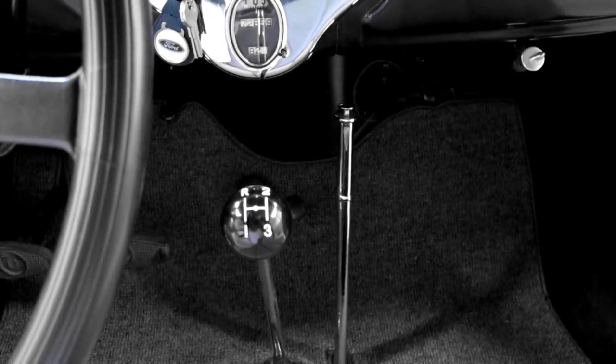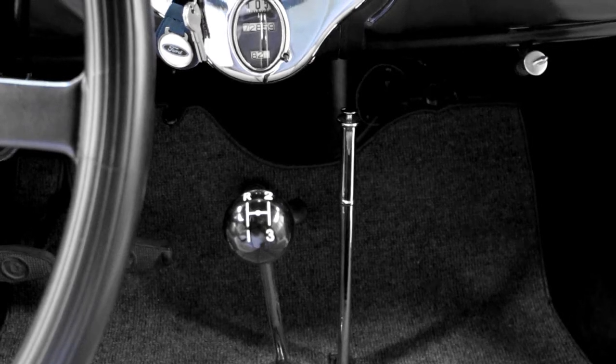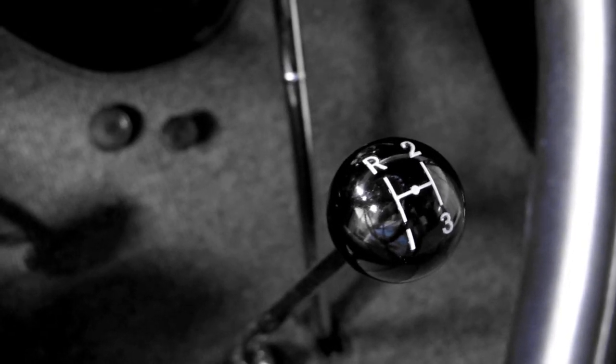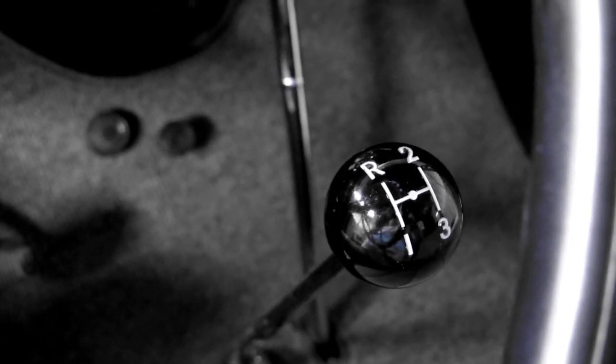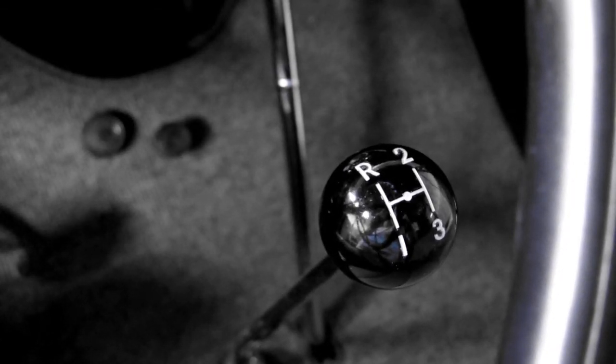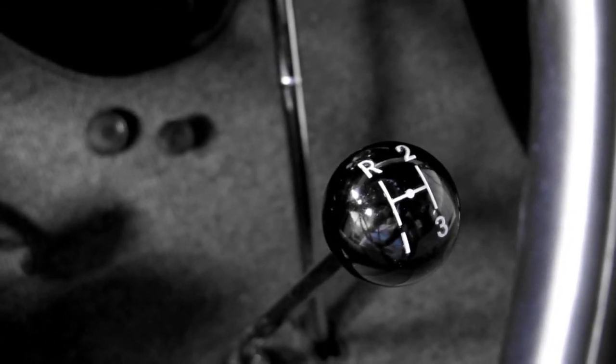The problem with laser engraving is that the laser sits in a flat plane so it's shooting around the curvature of this shift knob. The one that we're going to do, we're going to shorten it up a little bit so the engraving machine can shoot flatter onto the ball. The pattern will be slightly reduced to the one shown here.